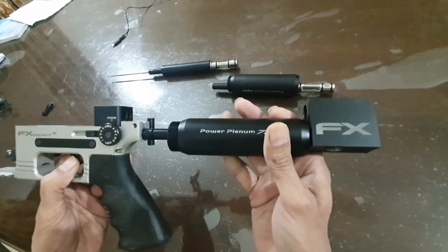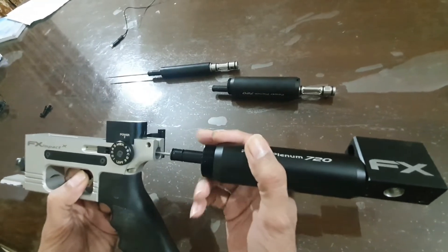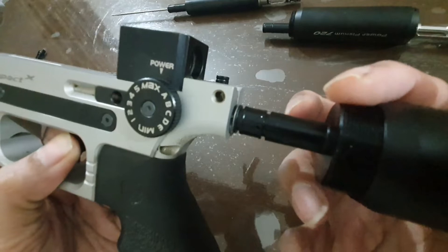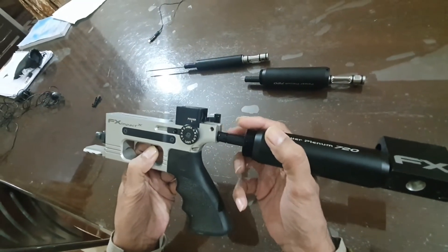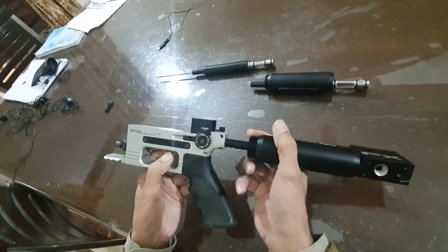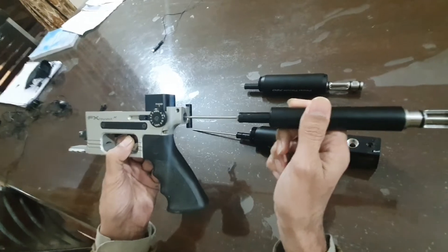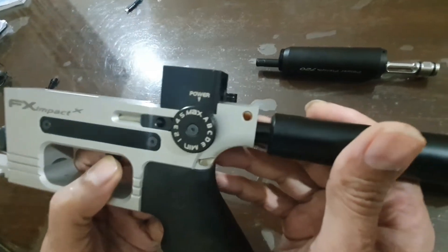This plenum is not going into the action. I have removed the O-rings from here, but the metal part — this round outer diameter — is so large that it is not entering, even with some force. While the original plenum enters very smoothly, even with O-rings.